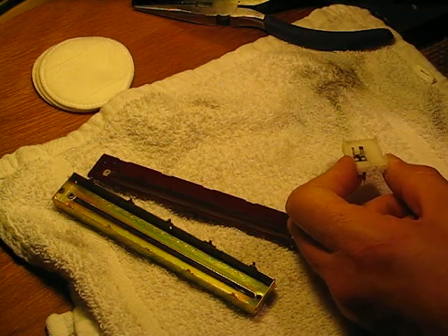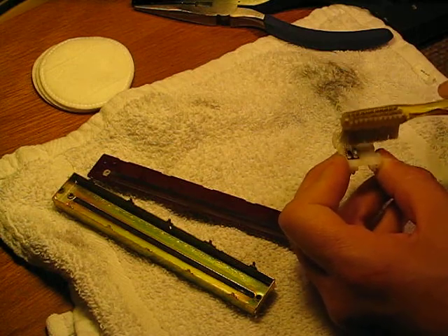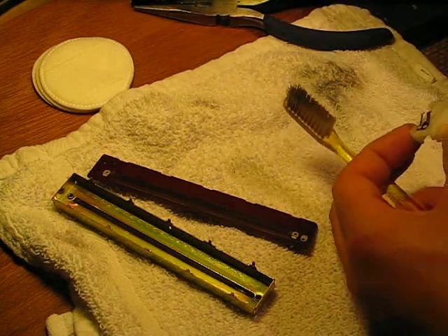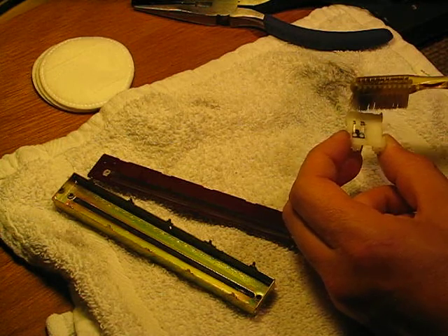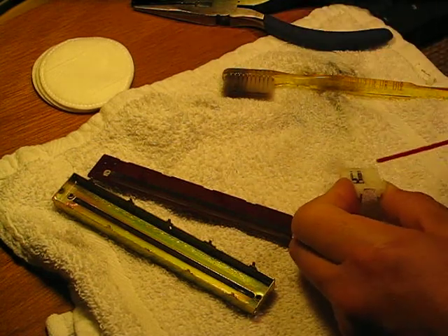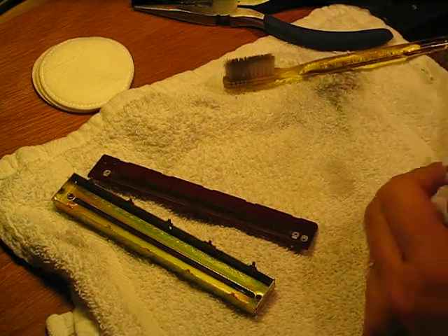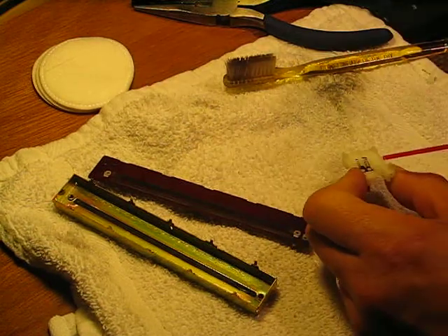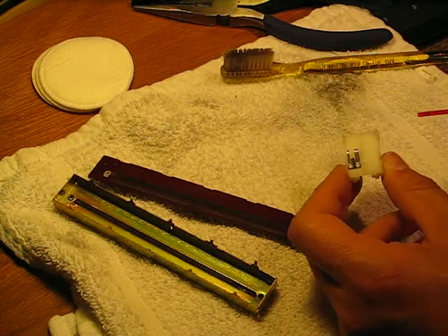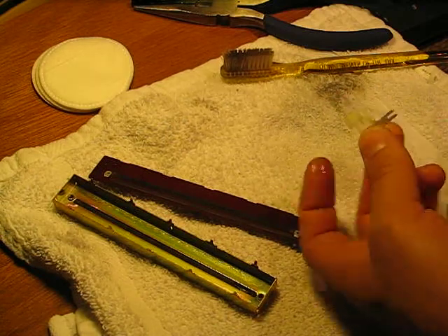Just going to hose that down. Then I use just an old toothbrush and gently get in there and wipe a little bit. You can even apply some of that cleaner to the toothbrush itself and just gently, gently, gently work it. Then give it a little hosing down, dab the excess off, and having a can of air around is really nice for getting the stuff out of there. That's looking much better already — you've got the junk off of there.